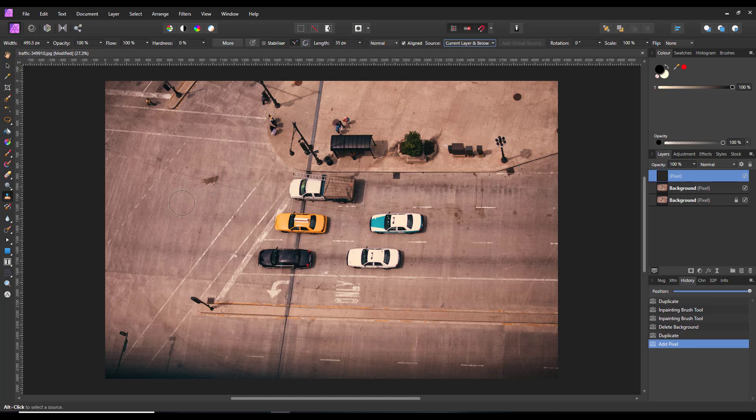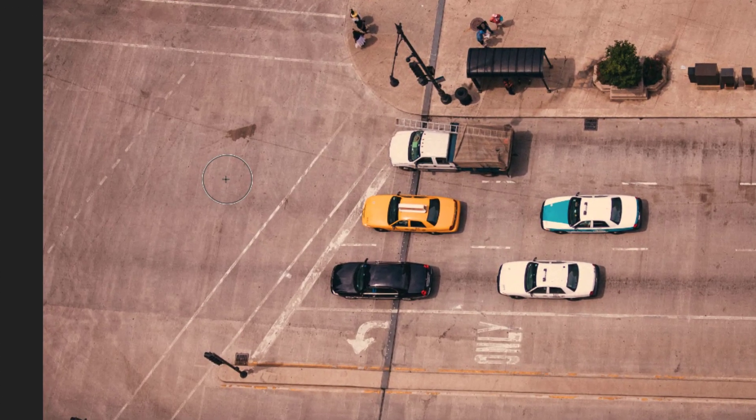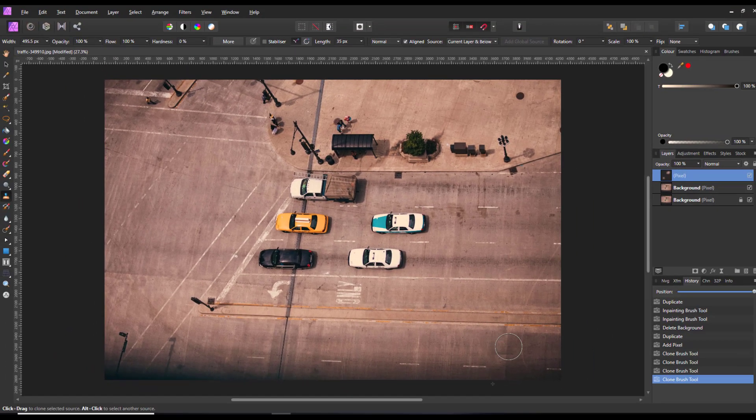With the clone stamp tool you need to find somewhere to clone from, so I'll press the alt key — that's option on a Mac — to give me the target area and pick a sample point. In the circle in the middle you can see the part of the road that is going to be cloned on top. And as you can see, that has done pretty much what the inpainting tool did. I can turn that layer on and off and you can see how well it has done, but that was a fairly simple bit to clone out.